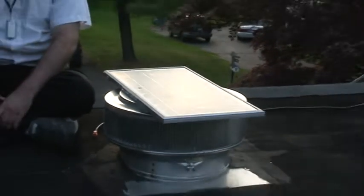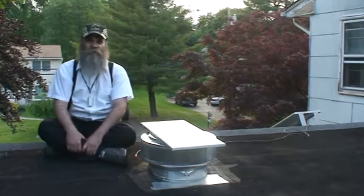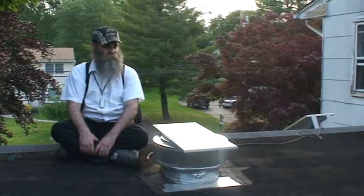Hello, my name is Martin Colt with Active Ventilation Products. I'm demonstrating a new product today. This product is taking our solar attic fan and we're setting it up to basically run what they call a tandem solar panel.